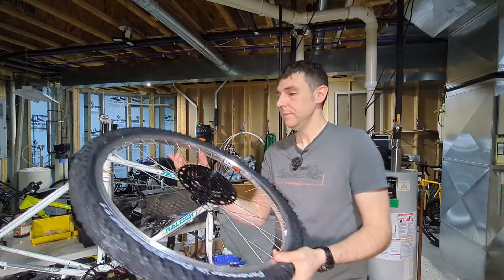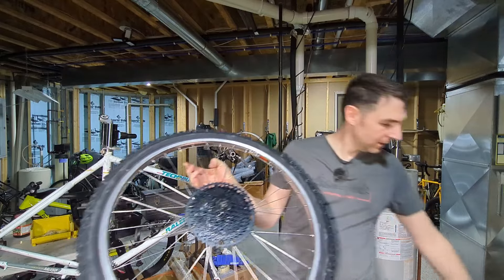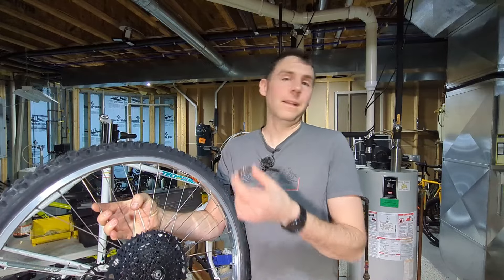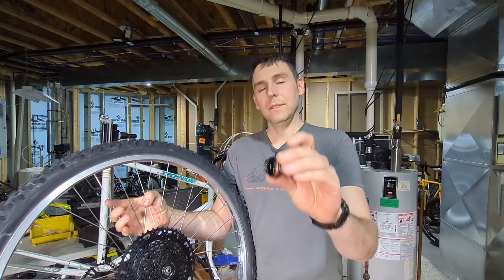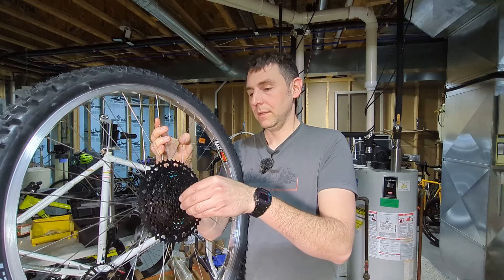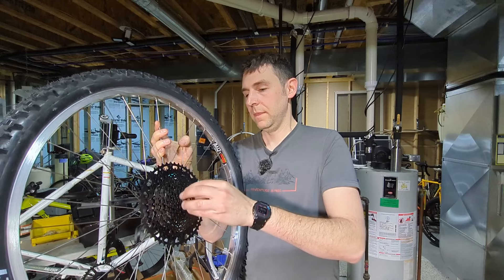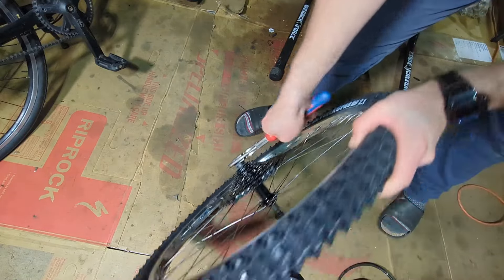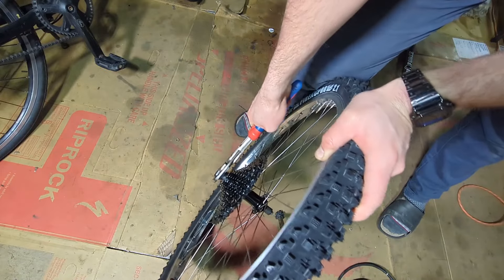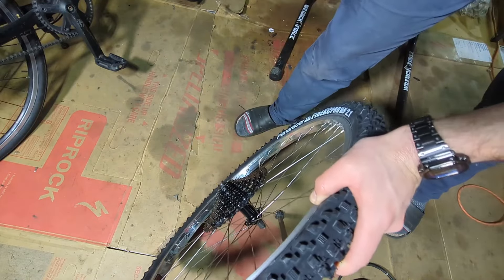I'm installing the MicroShift Advent X cassette. On bikes I care about, I like using a little bit of anti-seize on the cassette lock ring because they can get seized on there. I could use a torque wrench on this but the main thing is to just not overdo it - 40 newton meters is the torque spec and it's not really that much. That looks pretty good.